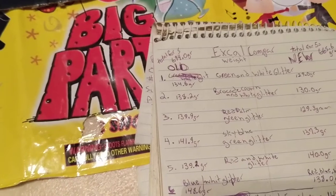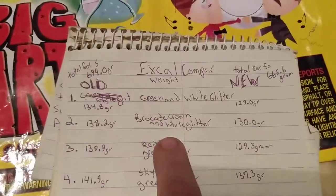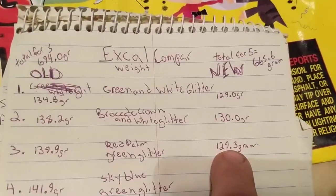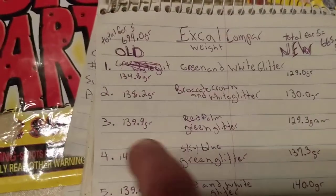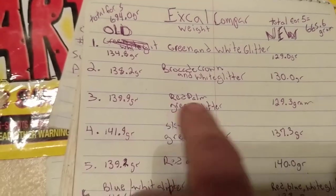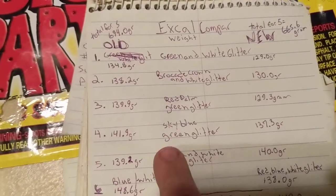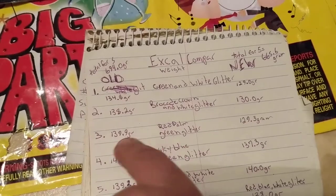On the red palm green glitter, I had 129.3 versus 139. So if the labels are correct and we see the same two effects back and forth, we'll do new first, old second. That's about 10 grams missing.